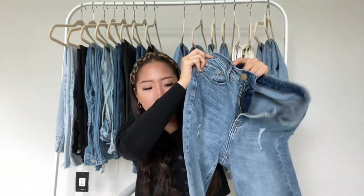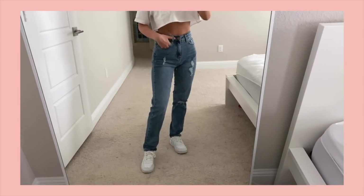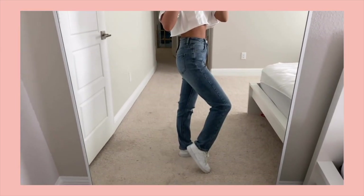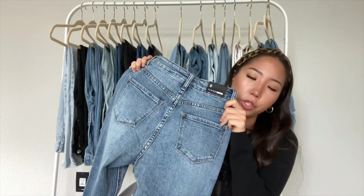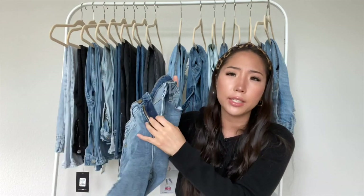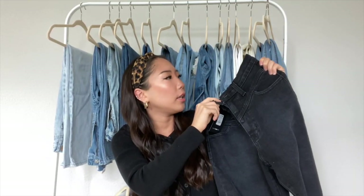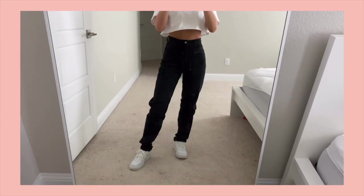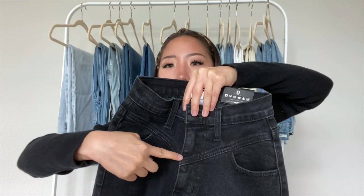The next one is a darker blue wash mom-style jean with a little bit of distressing, but the holes aren't that big so you can't see too much skin. The bottoms are plain, not a raw hem, the back pockets are plain, and it's a zipper closure. The last one from Fashion Nova is a black mom jean. I got it in a zero, which is a waist 23, and it fits me perfectly. In the front it has this special detailing.